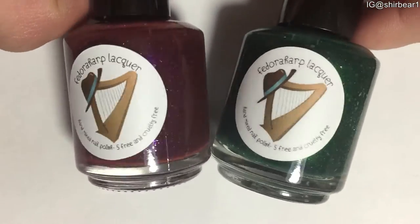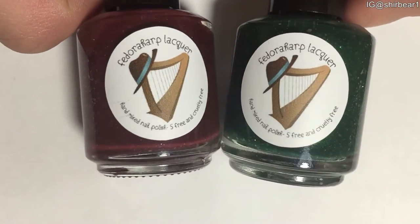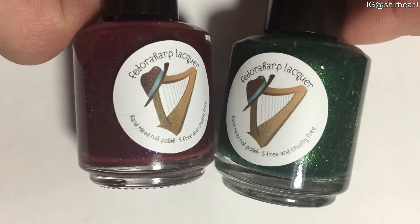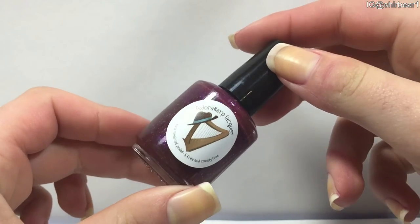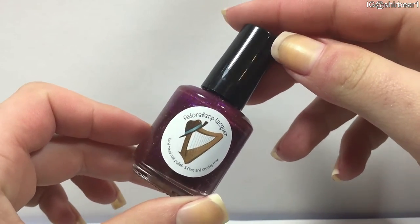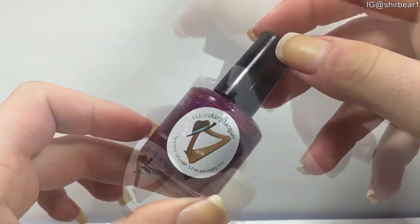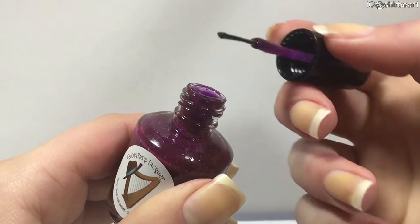I already have a review on other polishes from her that were actually my first voiceover video, and I really didn't talk about the indie itself, so if you want to see it, I put the link down below for the video and to her shop. Fedora Harp is a 5-free indie brand that sells all kinds of polishes — shimmers, glitters, metallics — and all of her full-size bottles are 15 milliliters, and the mini ones are 5. The brushes are regular flat brushes with a flat tip.